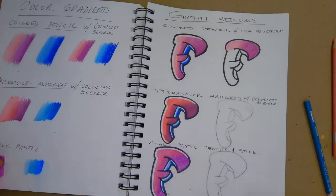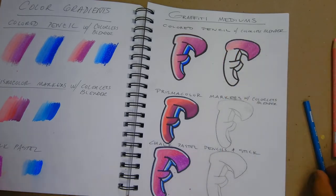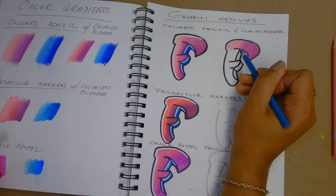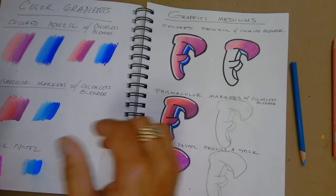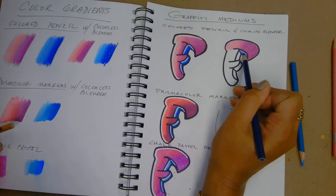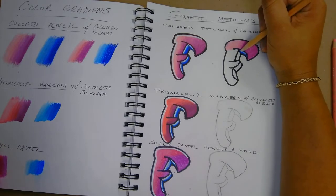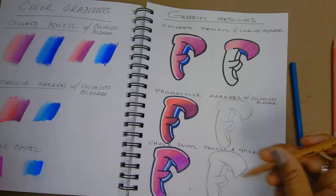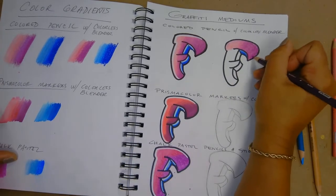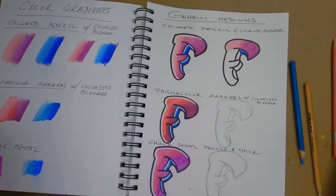I'm getting a nice gradient there. For the blue section, I went from turquoise to deep blue and then used the colorless blender to get it nice and shiny. Once you've done the whole letter, you're going to add your bumps and highlights.